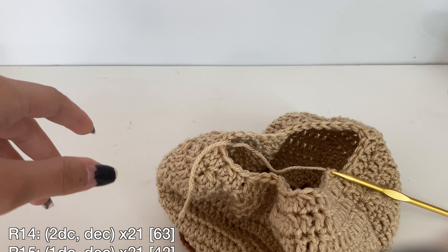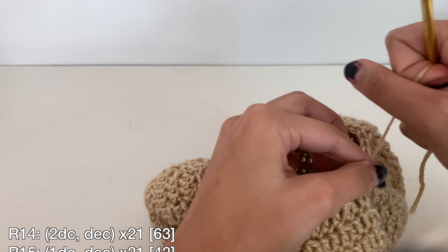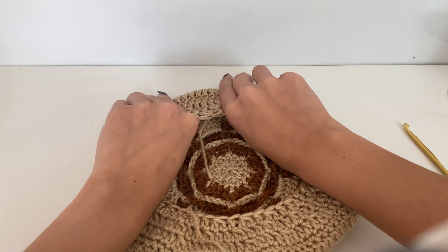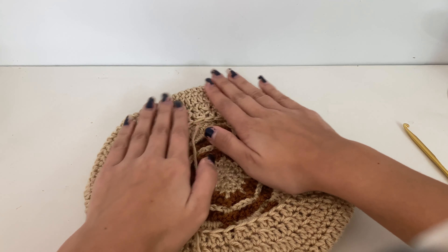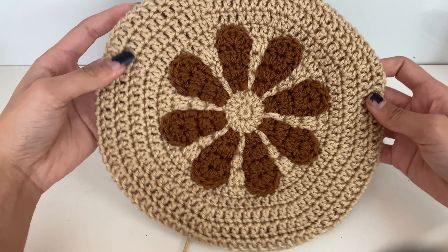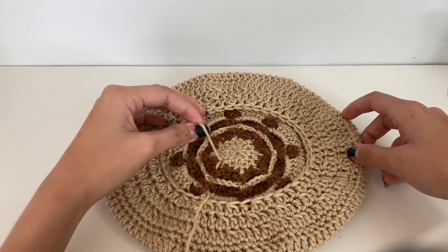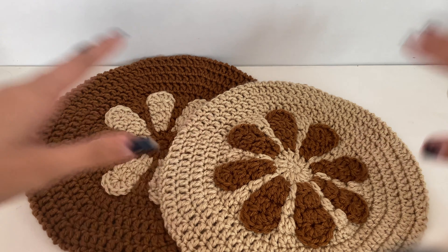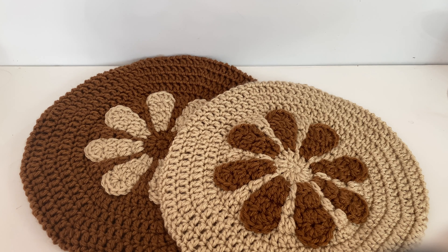You should now have a beret. Go ahead and weave in your ends. Your beret is all finished and you're good to go and wear it out on the town. I hope you enjoyed this tutorial — if you did, go ahead and like this video and please subscribe to my channel for more crochet content. Be sure to follow me on TikTok and Instagram to see more of my creations. Thanks, I'll see you guys next time. Bye.